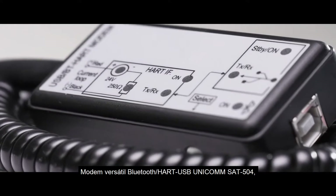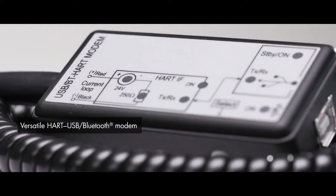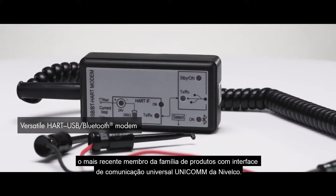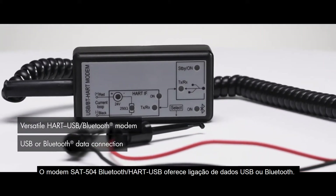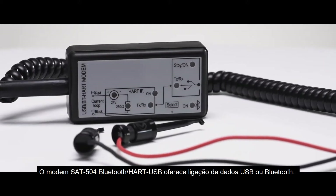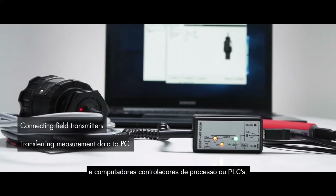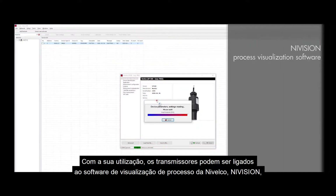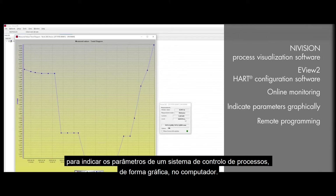UNICOM SAT-504 — Versatile HART USB Bluetooth Modem. The latest member of Nivelco's UNICOM Universal Communication Interface product family, the SAT-504 HART USB Bluetooth Modem offers USB or Bluetooth data connection. These devices are designed for communication between HART-capable field devices and process controller computers or PLCs. Using them, transmitters can be connected to Nivelco's Navision process visualization software to indicate parameters of a process control system graphically on the computer.